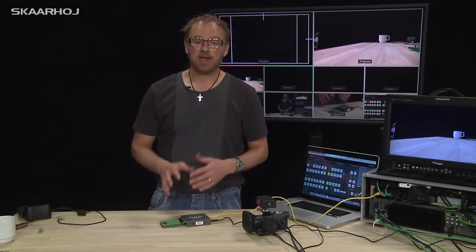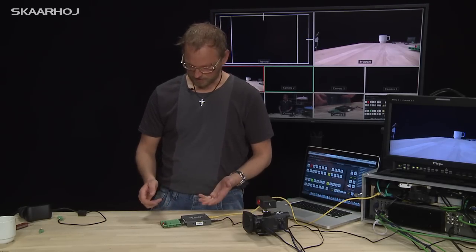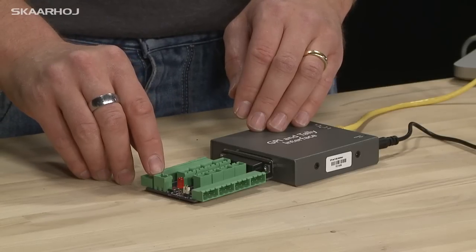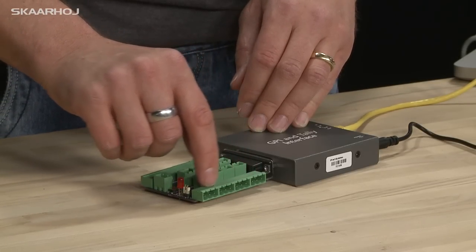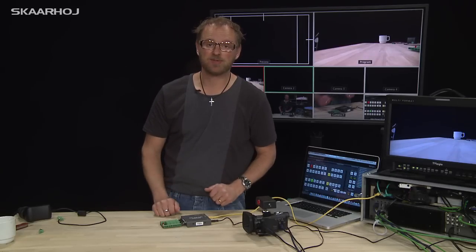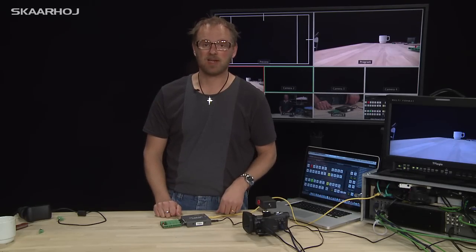In order to light your tally boxes, as a convenience there is a power plug here as well. So you can put 12 volts here and you have 12 volts on all your outputs here, so that you can supply power to your LED based tally lamps.